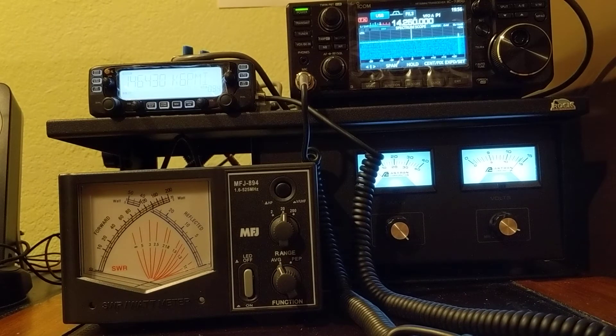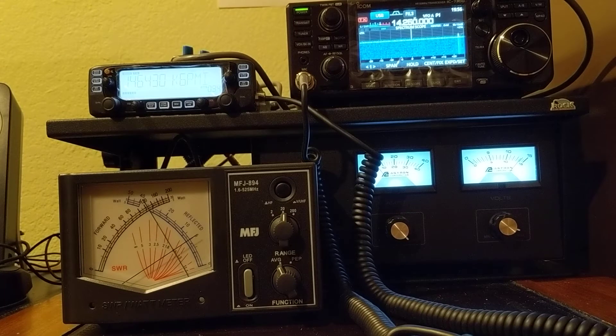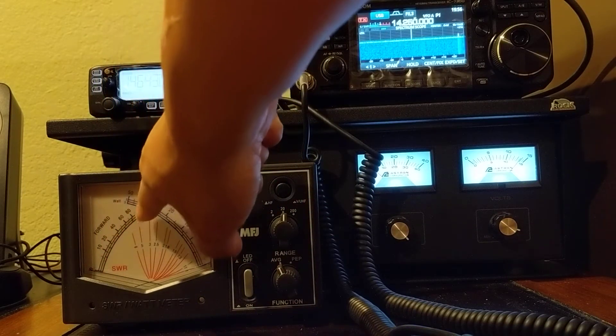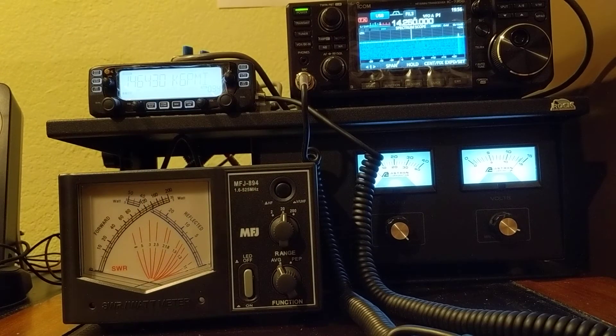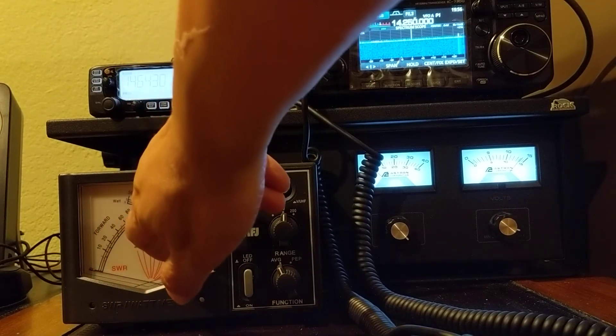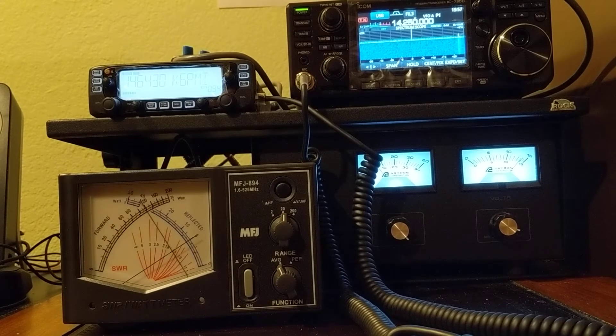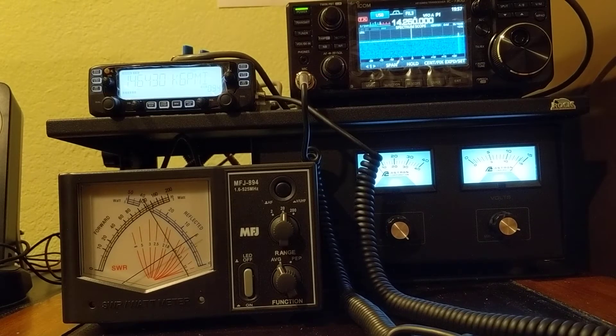Now going to 15 watts — let's see what the wattmeter tells me. The wattmeter shows about 13 watts. Reading the scale: it's at 80% of 20 watts, so that's around 15 watts — it's 15 watts exactly. The radio tells me 15 watts and the wattmeter tells me 15 watts.